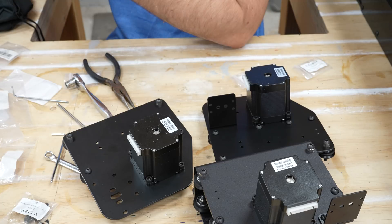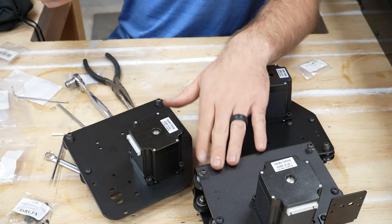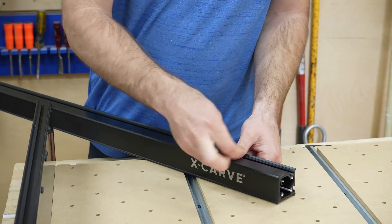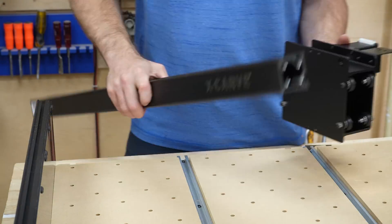All right, those are all done. That took me an hour and a half just to do these. The next step is to assemble the whole gantry mechanism.